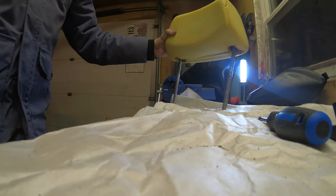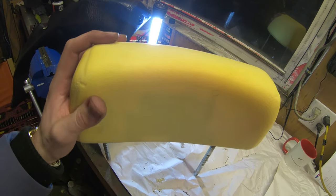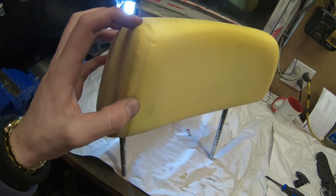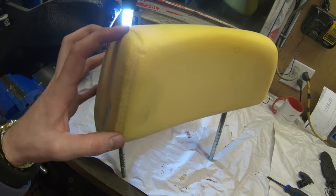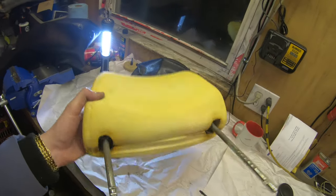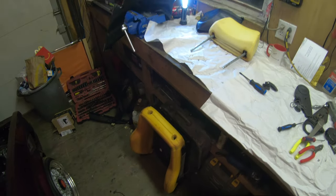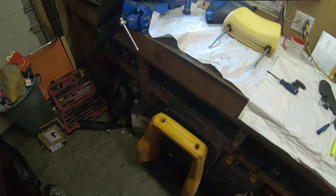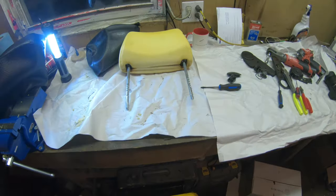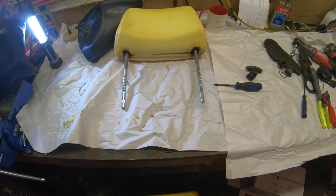Something I learned also: if you get a clothes steamer and steam the foam, it'll help it release because these ridges from being compressed for so long become permanent. If you steam it, it'll kind of swell back out to its original shape from when it was manufactured, which makes the new covers fit a lot better. That's how you take apart a Recaro LSB, Trophy, or Velour — all those kinds of Volkswagen Recaros. Now I don't have a usable seat — stay tuned for the next time.